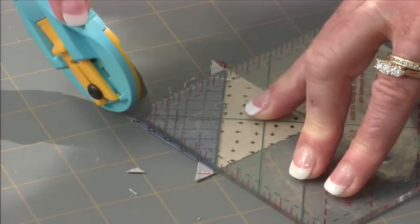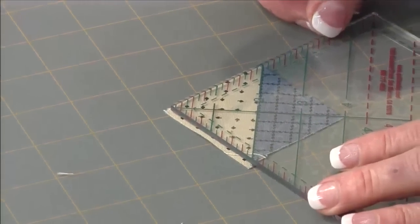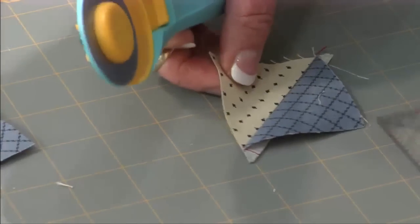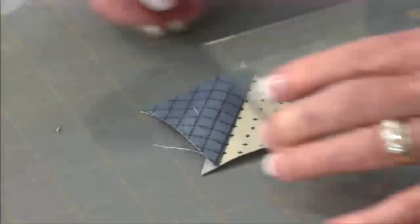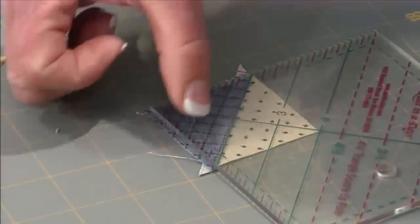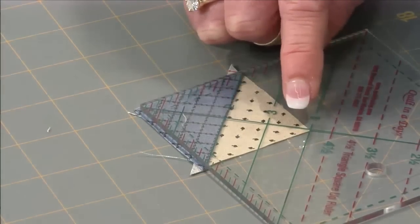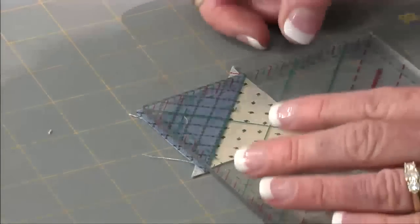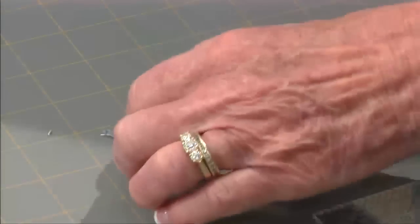I'm just putting my two-inch right on that open seam that I just pressed and squaring it up. You can tell right now that this is more steps because you have to square around all four sides, right? But perfection is worth it, especially when you make the little teeny ones. Not only am I lining up the two-inch line, but when I do my second cut, I'm making sure that this diagonal line is going through that corner of my patch. The more places that you can reference on your ruler compared to your patch, the better your cut's going to be. So those are all ready to go.